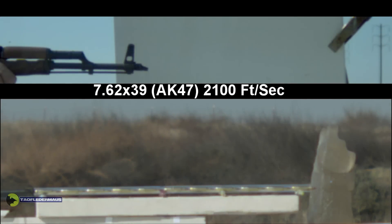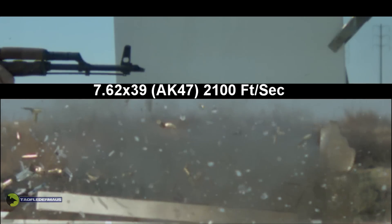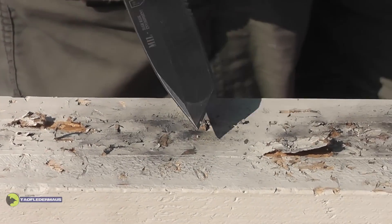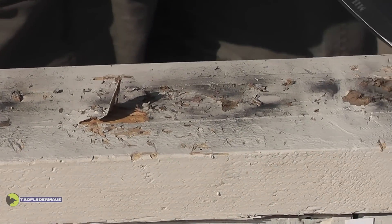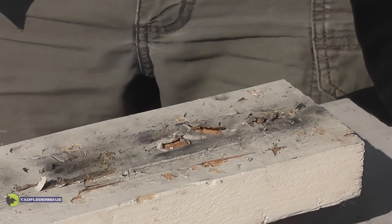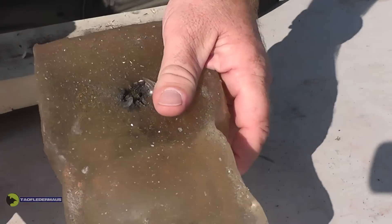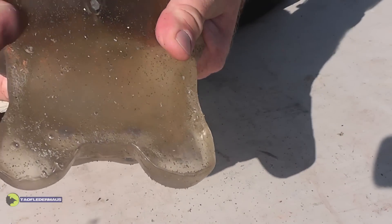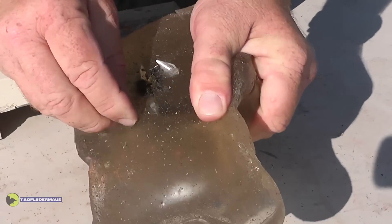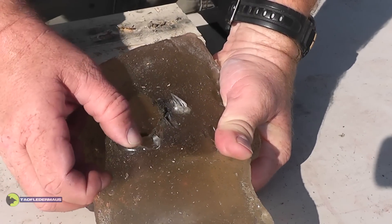Next we'll compare it to an AK-47 bullet, and you can see that the bullet is much faster. So the energy wave is probably going about the speed of sound, which is still very fast. You can actually see the damage in several different places where each of those rounds really dug in. That was all nicely painted there. And of course, Mr. Gummy took another gunshot to the back — that is a gruesome looking wound on the outside.